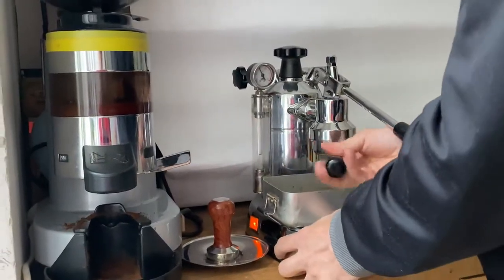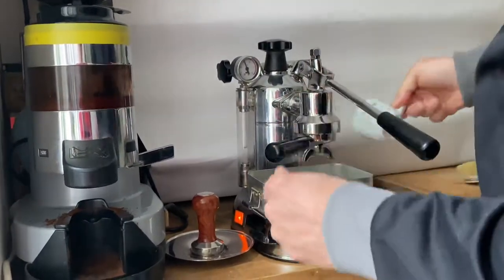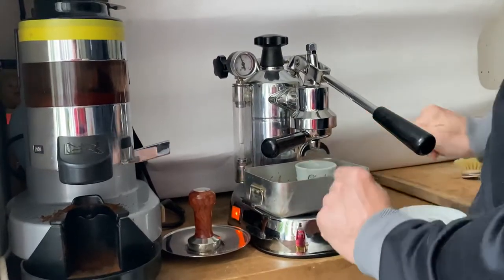Now we fix the filter and get rid of the water inside the cup. Now we have a warm cup. You can see it's a double filter and I use both of them.